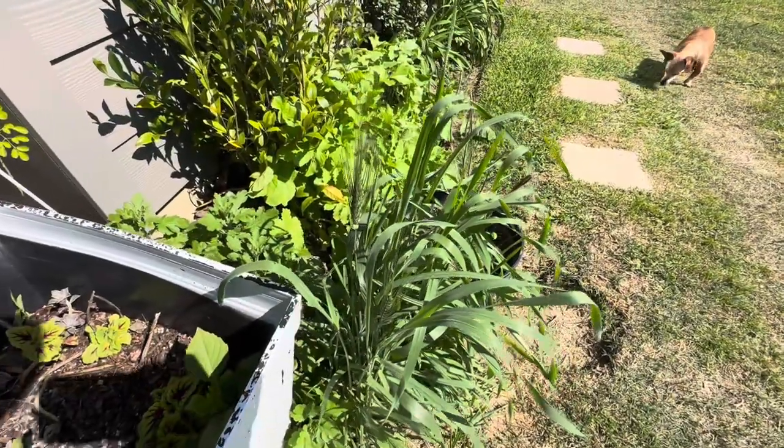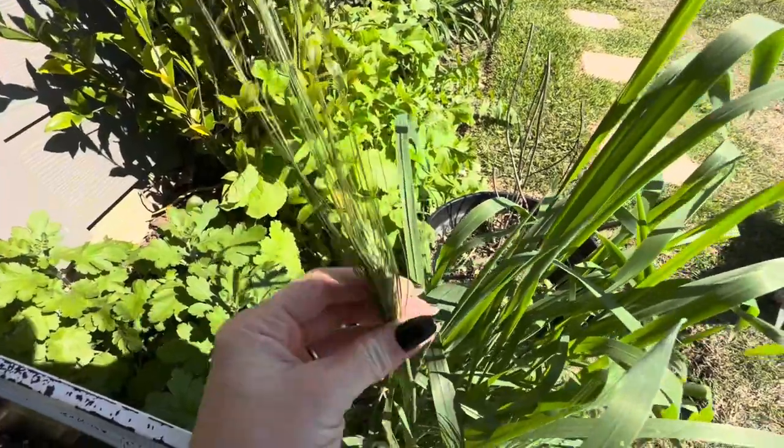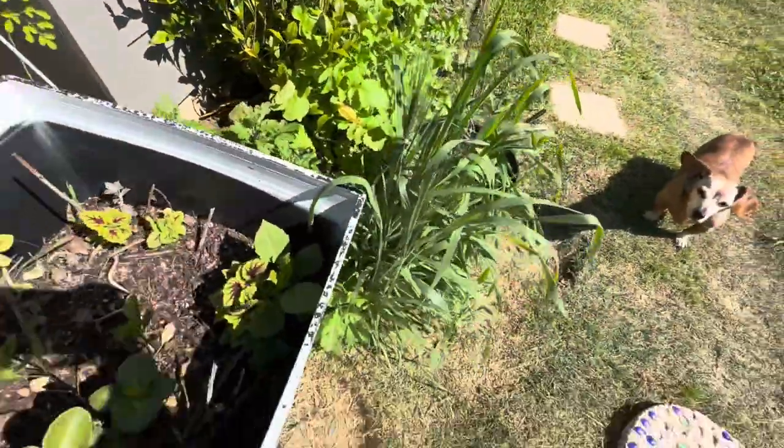The wheat right here is still coming along pretty good. There's a couple of awns on it now; whenever you shake them, they kind of rattle. A pretty cool little plant.